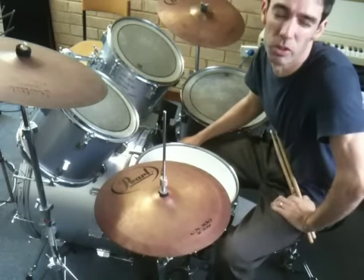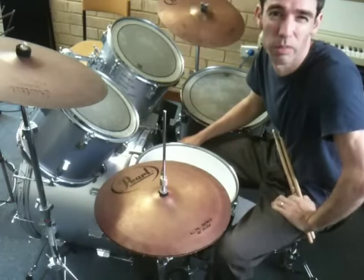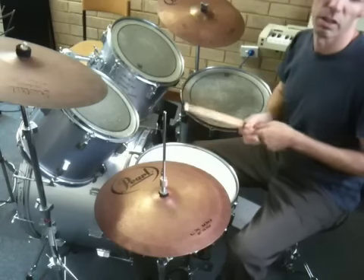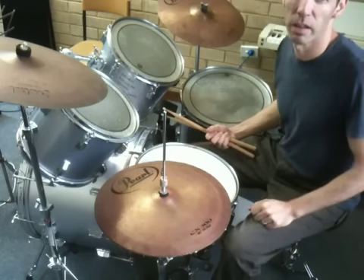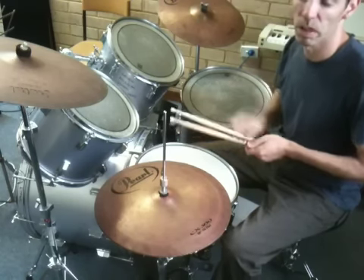G'day. I just wanted to do a bit of a demonstration of the drum part I'm doing on Ferris Lord Jesus. So the first verse, I'm not doing anything — it's an acoustic guitar part that I'm really focusing on to keep the timing.